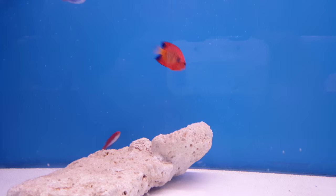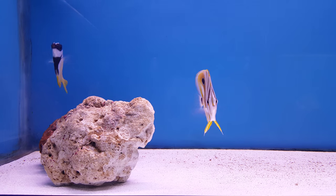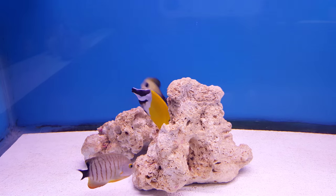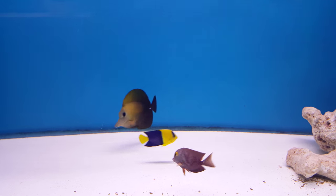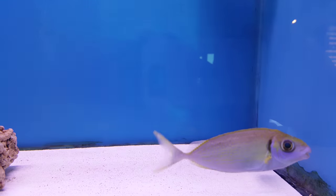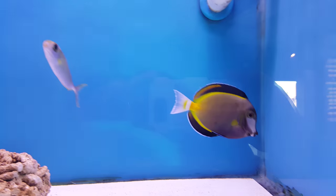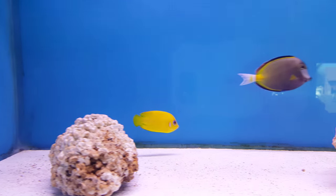He pairs with shrimp. Here we have a fox face and a copperband butterfly. Here we also have a fox face, bicolor angel, another scuba stand, yellow eye tang, fox face, bicolor angel, and a lemon peel angel. And the lemon peel is gorgeous.